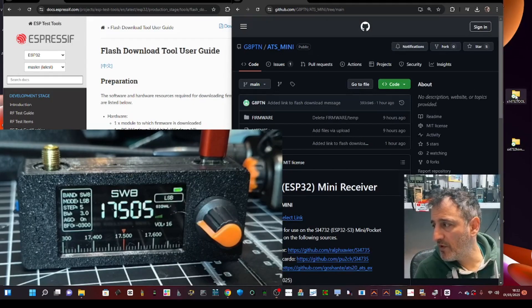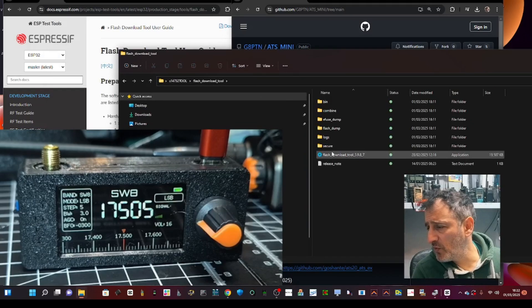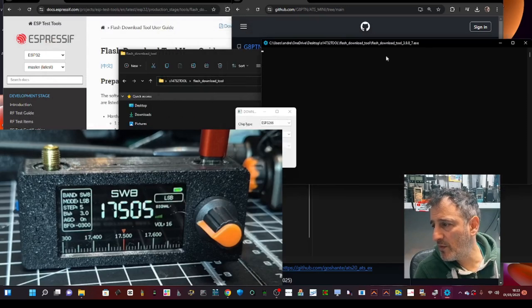Now double-click the folder where you put the tool, then double-click again. You're looking for the blue executable — double-click it, let it run. Click 'More info' and then 'Run anyway' and we get the flash tool window up.